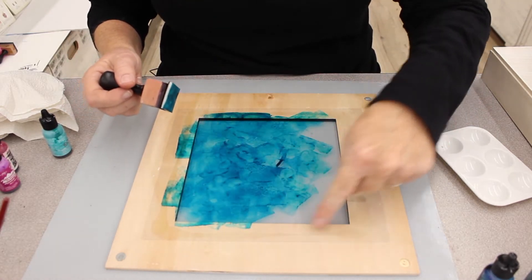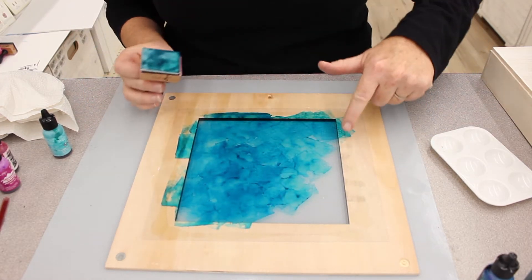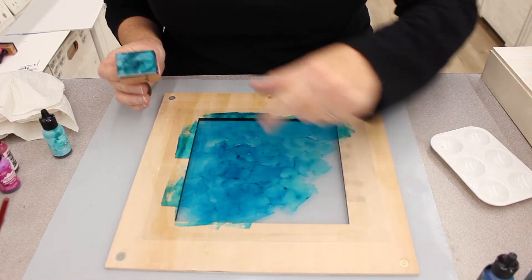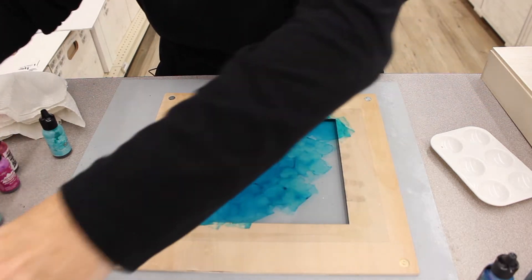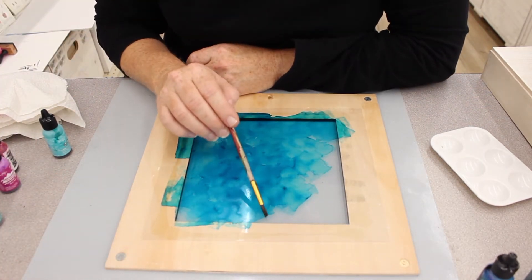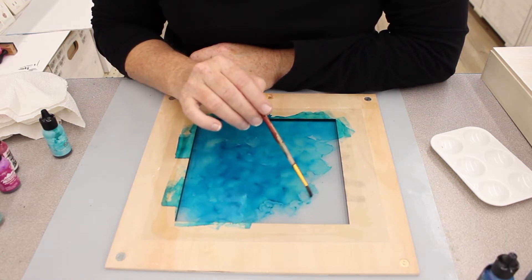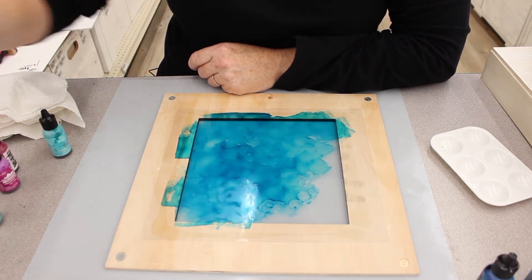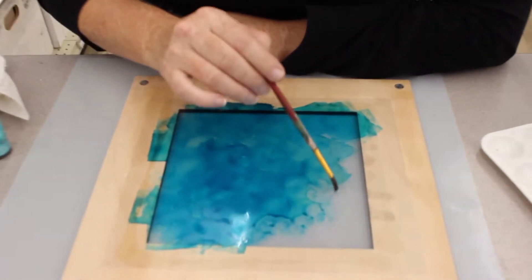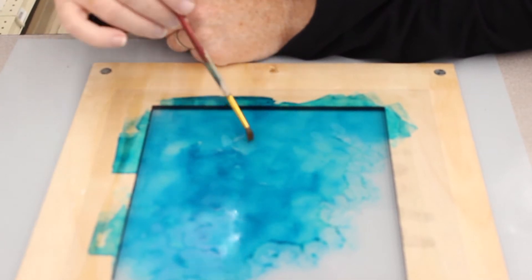I actually like to leave a little bit of white, or unpainted surface I should say. Now if I don't want really blocky lines, I can take a paintbrush with a little bit of alcohol and just touch on there to make those edges softer. I'm using 91% alcohol — I find that I get the best reactions with this.